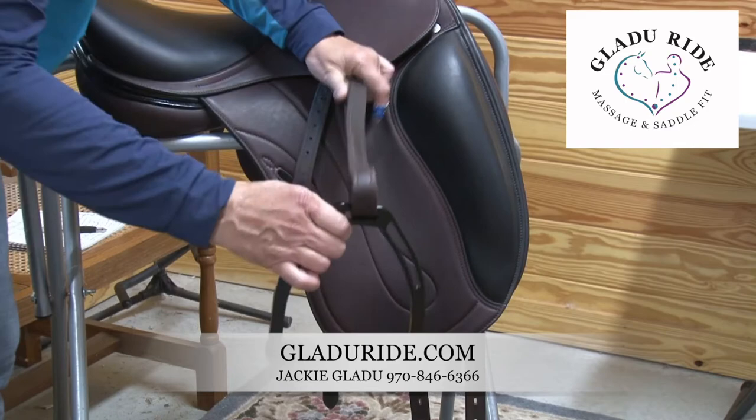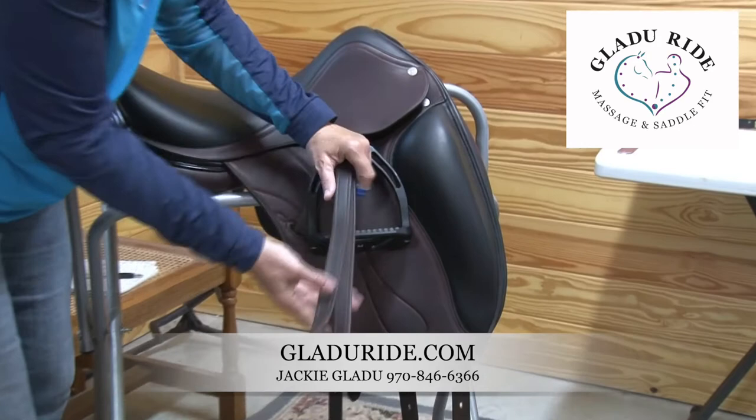Always take your stirrup out this way — guide it down, bring it out here, and gently guide it up. There's no stress on the leather whatsoever.